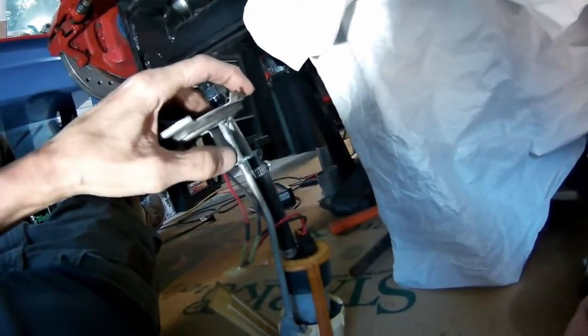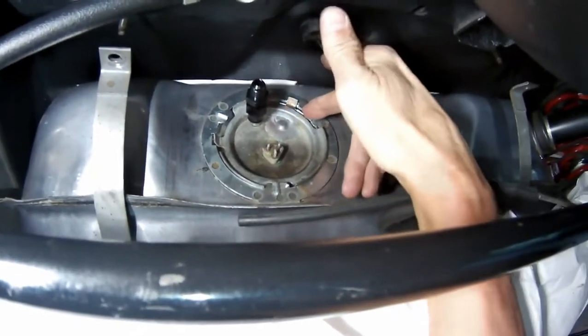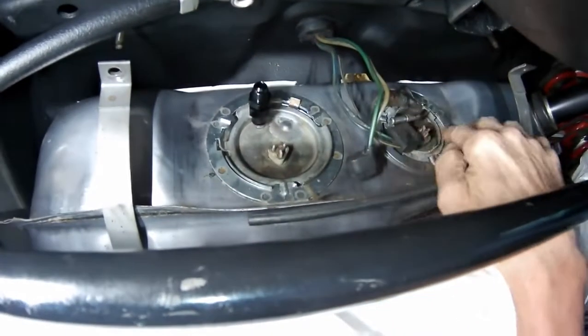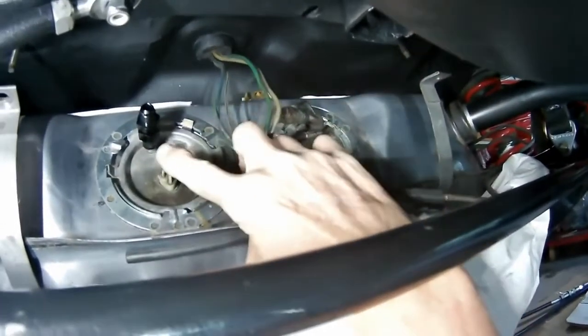I'll have to give that a little bit of a bend. Now that I've bent that fuel pump arm a little, this area now sits flush. I can put the ring on, tighten it down. And then I'm going to do an AN fitting on the return line as well, like I did on this one.